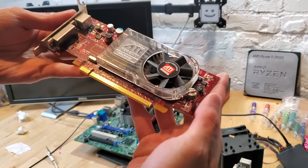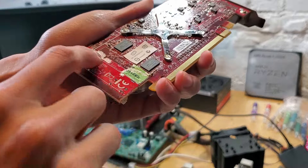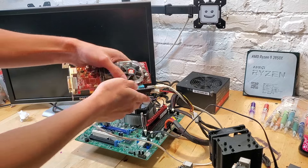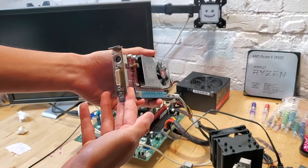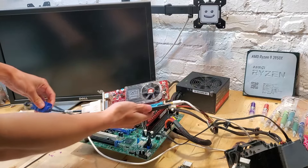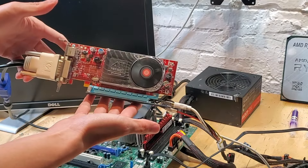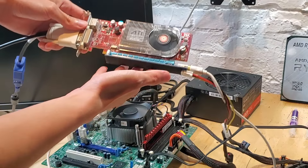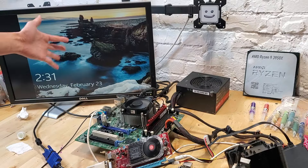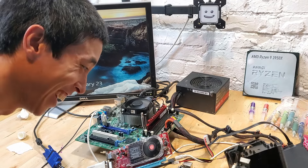Let's start by testing the older of the two graphics cards. Upon closer inspection, I'm not seeing a lot of water damage aside from a sticker getting torn in half. This GPU has a dual DVI-D output, so I need to use an adapter. As we power on the system, the GPU immediately spins to life — no hesitation. After a moment, a signal pops on screen as well. The display is a bit funky because the GPU is super old, but this thing is still working.